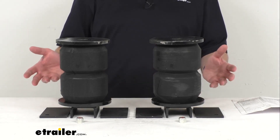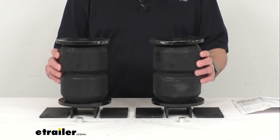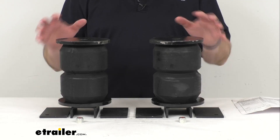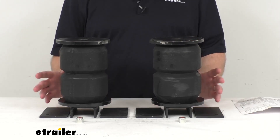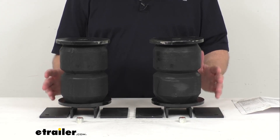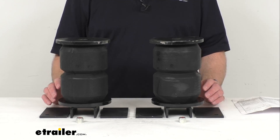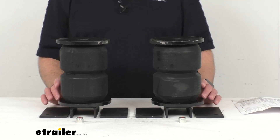This kit includes everything that you see here on my table in front of me. You're going to get these two hollow rubber springs, the mounting brackets, and the hardware. These are going to install directly onto your frame, and welding and drilling are required for a successful installation. For tandem axle applications, you're going to need two kits.